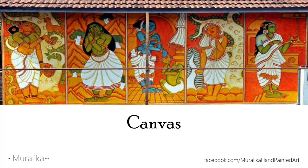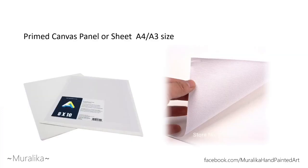Now we'll see the canvas used in Kerala mural painting. You can use either an A4 or an A3 size canvas to begin with.